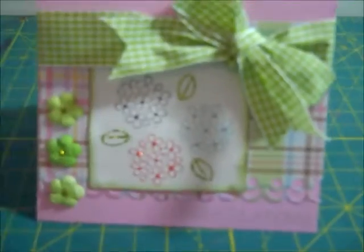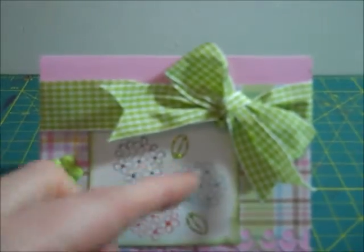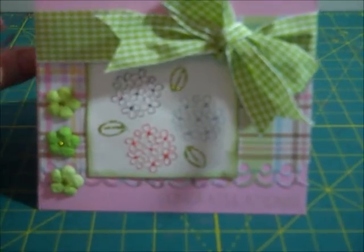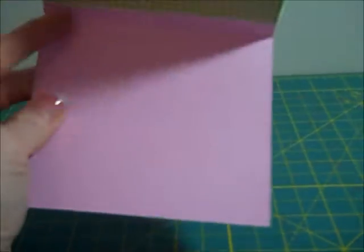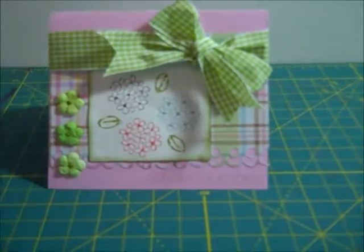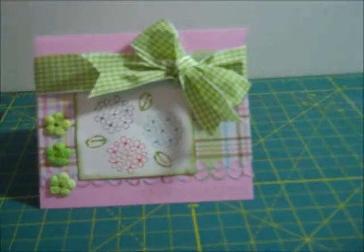That stamp is actually from my Pink Stamper, one of her sets. Wendy also helped me figure out the placement of this when we scrapped today — it was a kind of weird card and she gave her advice. I have a friend I'm going to send it to. It's not a normal size card but it just worked for the leftover paper I had, so thanks guys for stopping by.